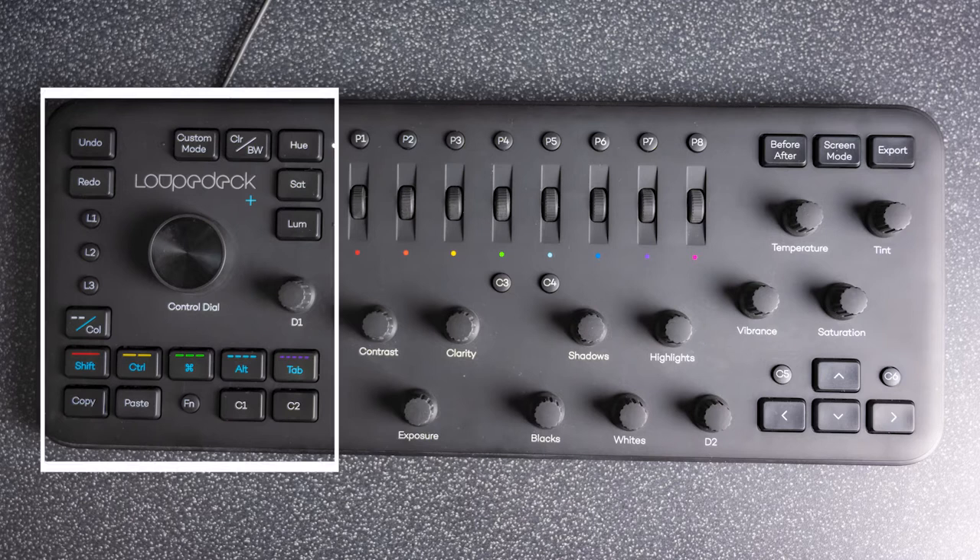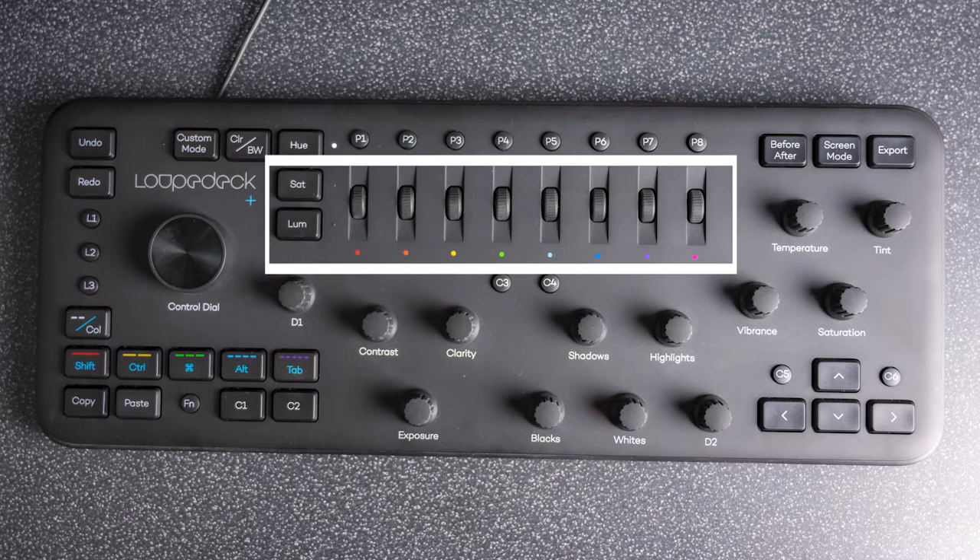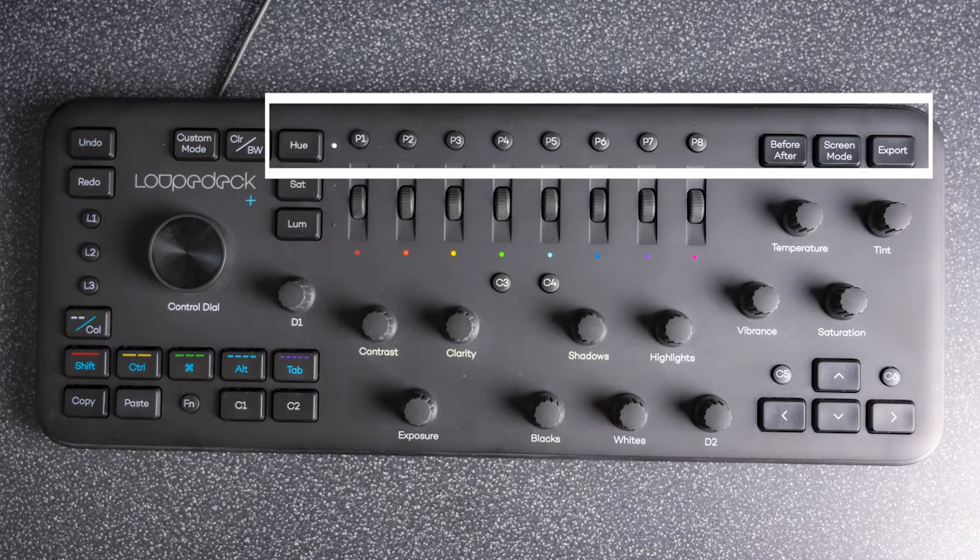You have all these dials for fine-tuning and getting accurate color grading and scrolling, and then you have your HSL color section where you get a scroller for each individual color.